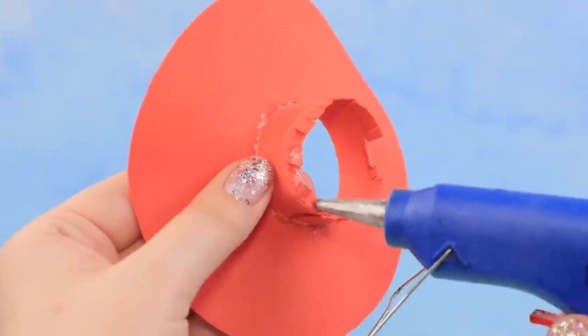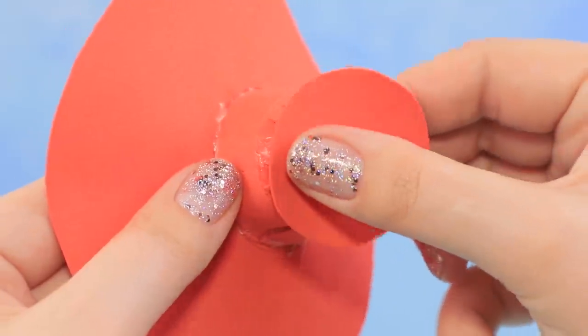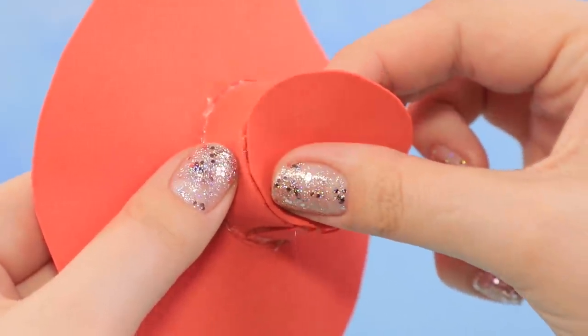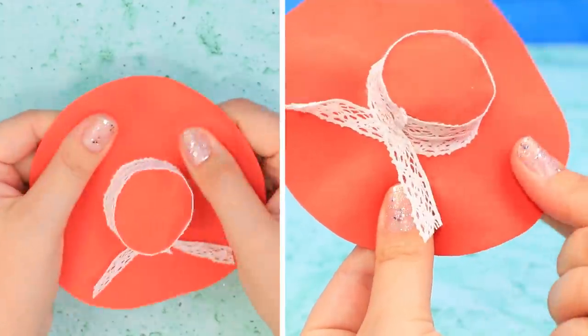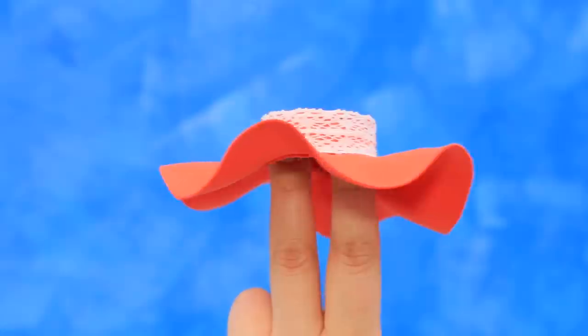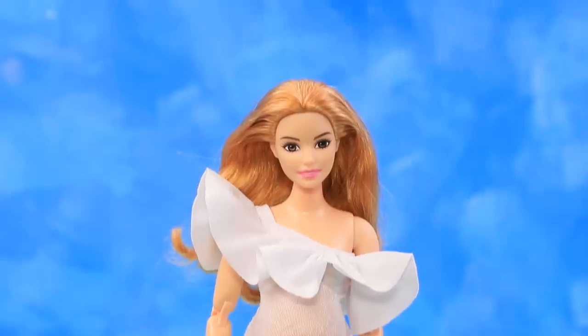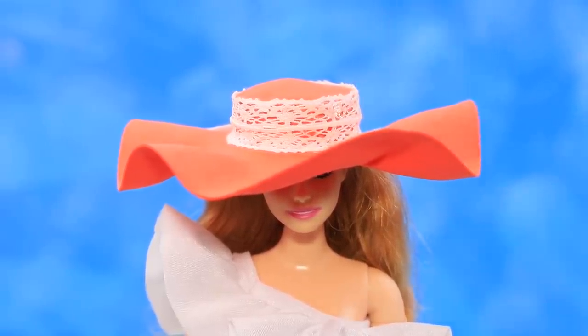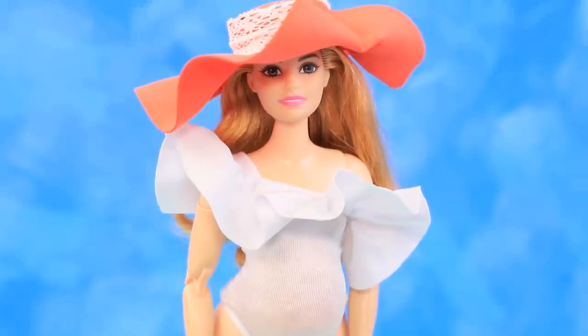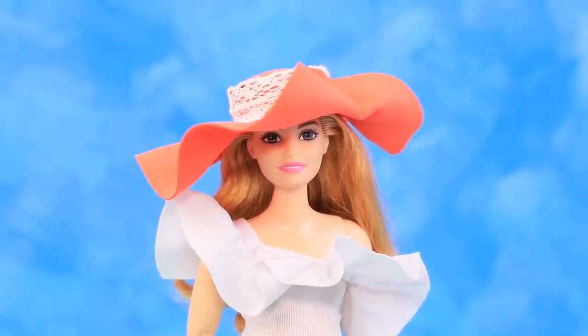Apply hot glue to the upper part and add a circle. Decorate it with a lace ribbon. Shape the hat — wow! Put it on the doll. Apply hot glue to the hat and secure the brim. This hat will protect the doll from the sun.